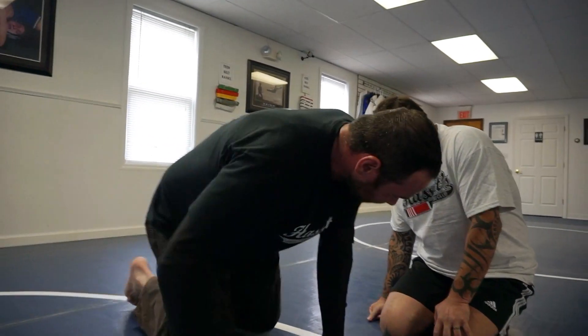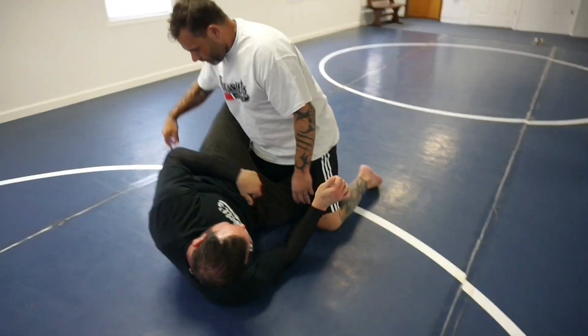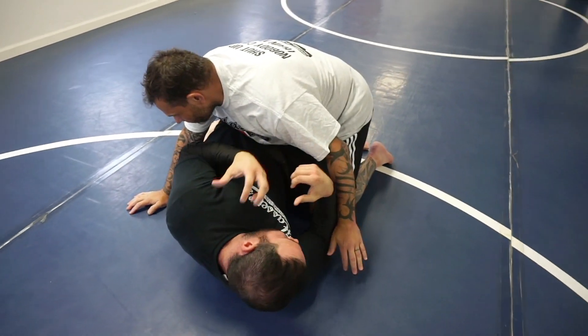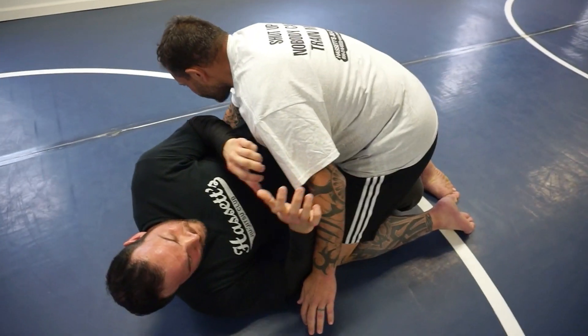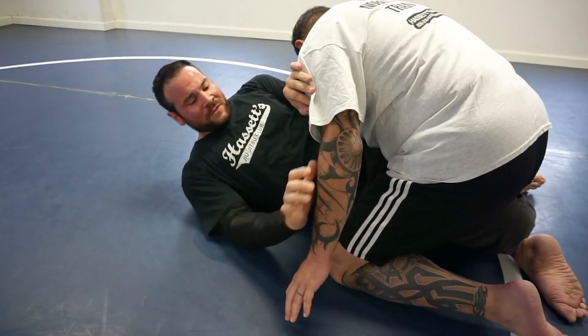He tugs his hand in on the inside of his thigh, so I'm going to work for the Kimura sweep here. You've got to have a little faith in your guard, because I'm going to let him actually pass. Worst case scenario, if you fail and you don't get the sweep, make sure your guard recovery is pretty good. That way you don't sweat it too much.